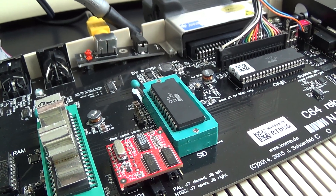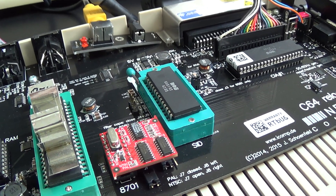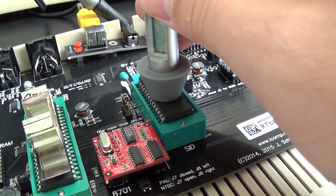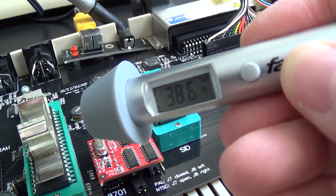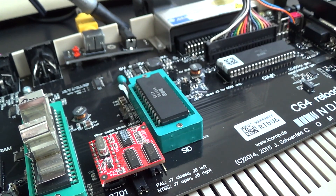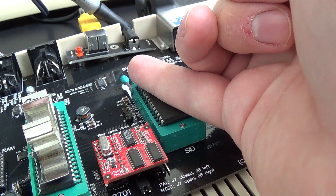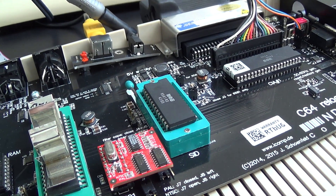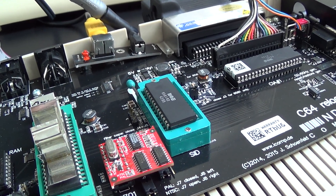And lastly the C64 Reloaded. I've been running it extra long just to be sure. Much cooler — much, much, much cooler — and it doesn't feel hot, it's just tepid. I guess somehow the reloaded board is more economical. I don't know the technical details, but that's very nice.